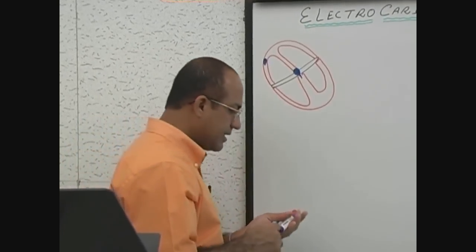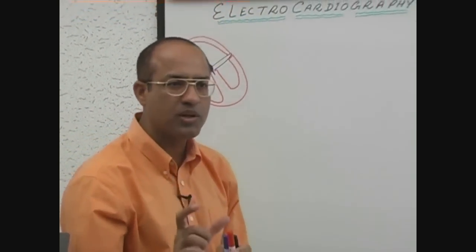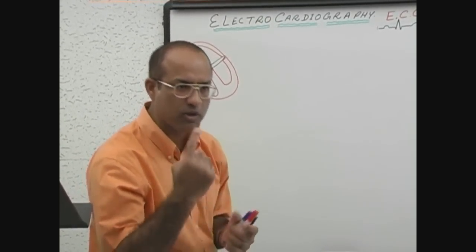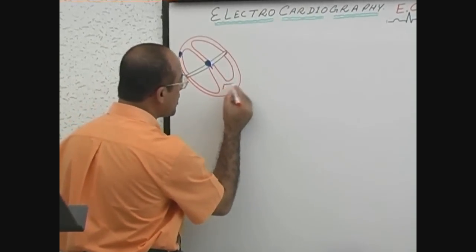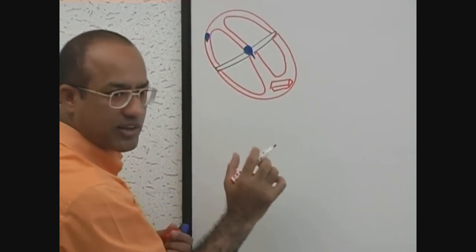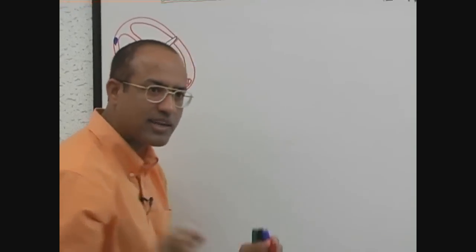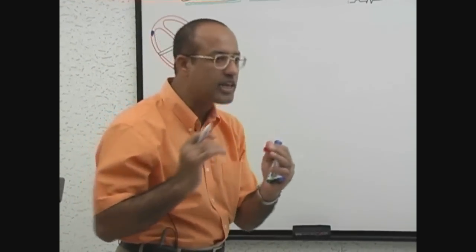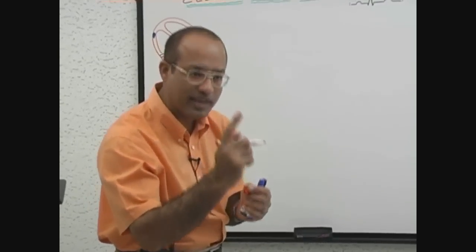The ECG machine works on the principles of the galvanometer. For simplicity of the concept, I will remove one piece of myocardium from the ventricle, put that piece of myocardium here, and apply the galvanometer machine on it. We will see how the electrical activity in that piece of myocardium leads to fluctuations in the needle of the galvanometer.